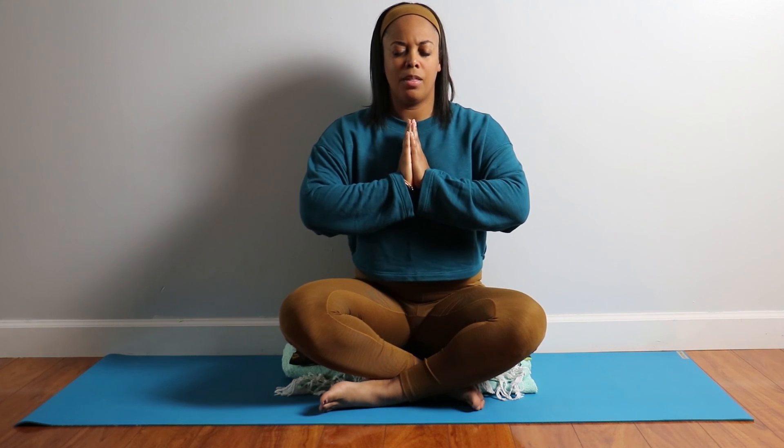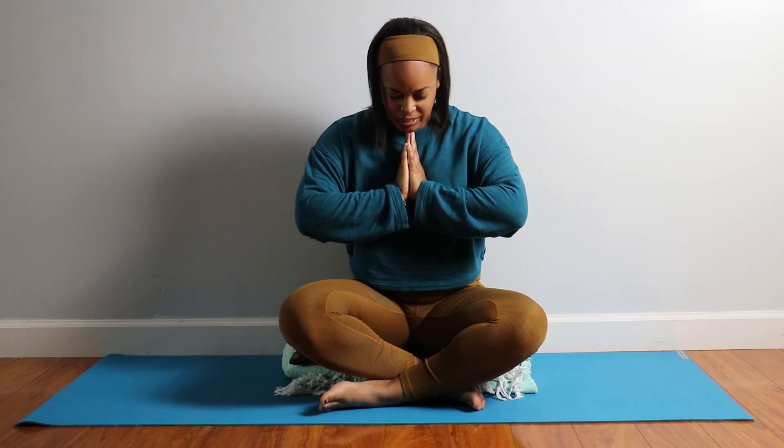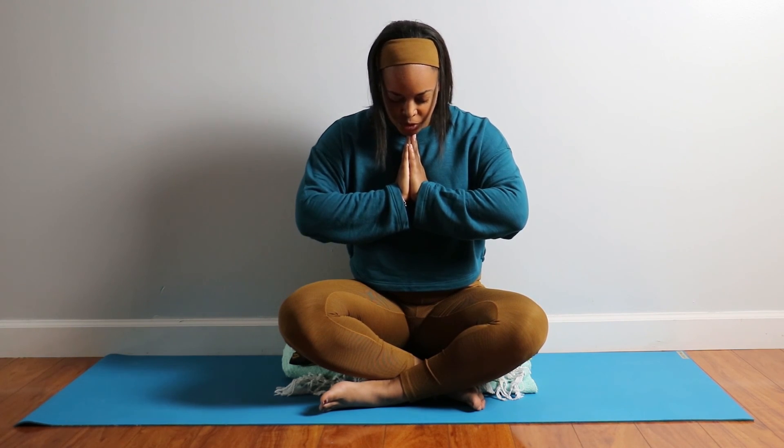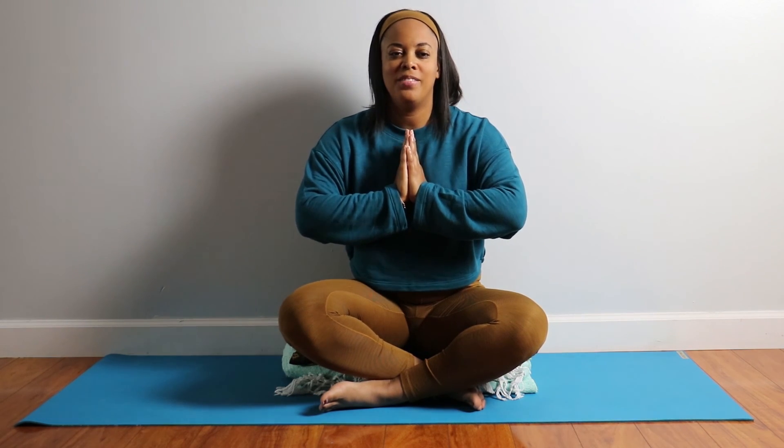When you're ready, place your palms together and place your thumbs at your heart center. Take a moment here to just release any more lingering thoughts, any more tension — just release it all. Maybe bow your head in gratitude to yourself for taking a few minutes to find a little bit of release and peace today. Thank you for joining me. Namaste.